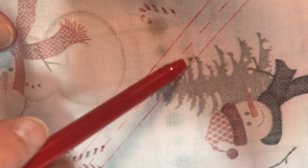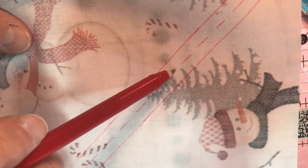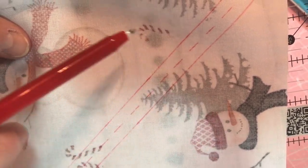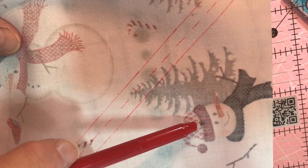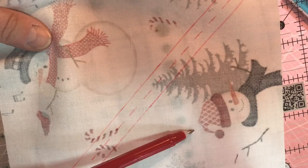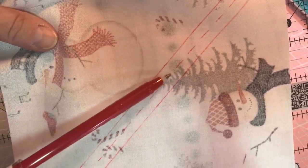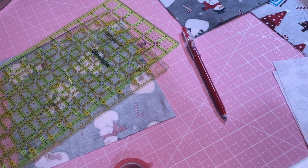We're going to sew on this line and on this line. When we cut this in half we will have two half square triangles. We're going to put another fabric connected to this one. Let's go ahead and take all four of these large squares and mark them. Remember, mark them on the wrong side.